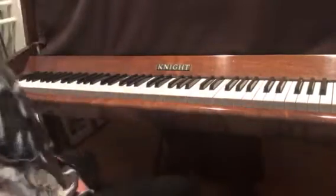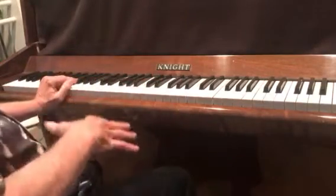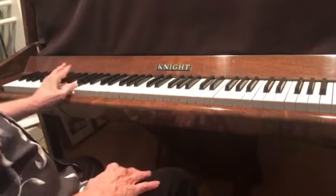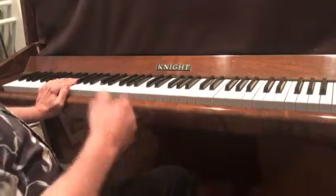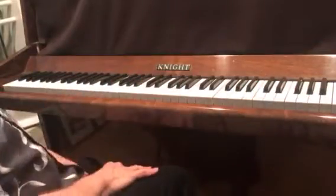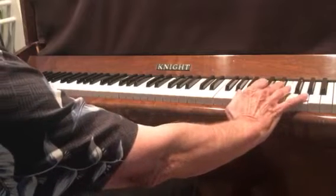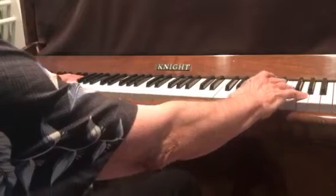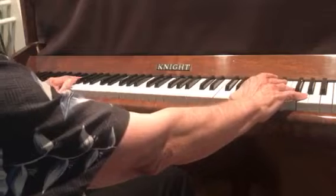I'm gonna build here on some previous tutorials — one is the left-hand boogie, so if you could look at that, that'll help. In the right hand, we're gonna do this in the key of C. Up here it's an E-flat and G. Let's give it a shot — this is gonna be about half speed of Jerry Lee Lewis.